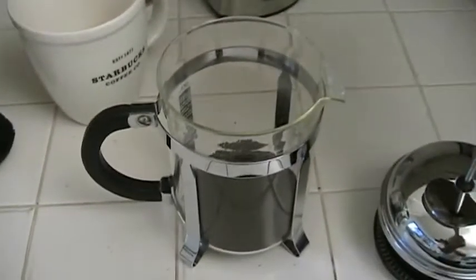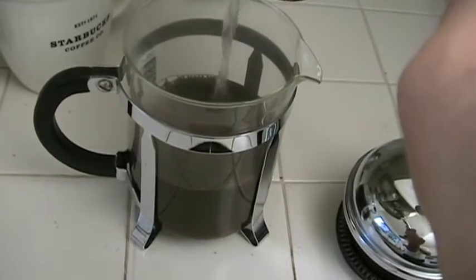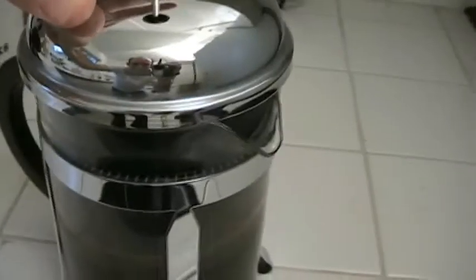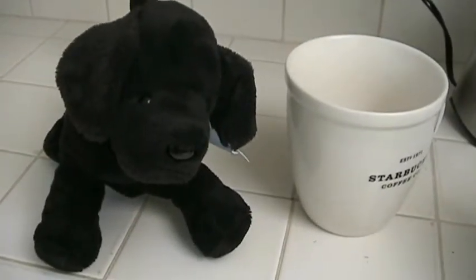Now we're going to pour the water in, and I think we'll fill it about halfway full. There we go, just right. And then we take the top for the coffee press — you can see there's a little grated gate there. We don't want that facing towards the spout because the coffee needs to brew in there, so we put it so the closed part is near the mouth of the coffee press. And now we wait — it takes about four minutes or so.